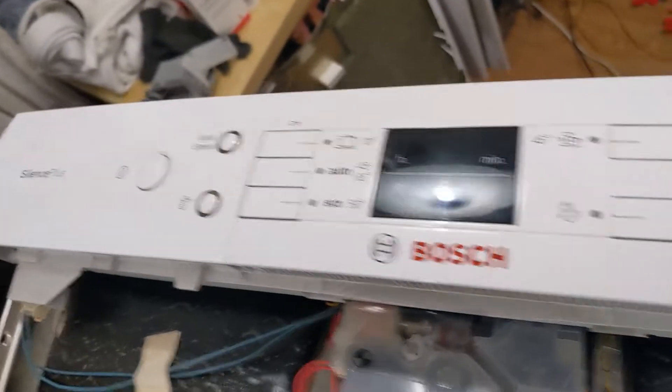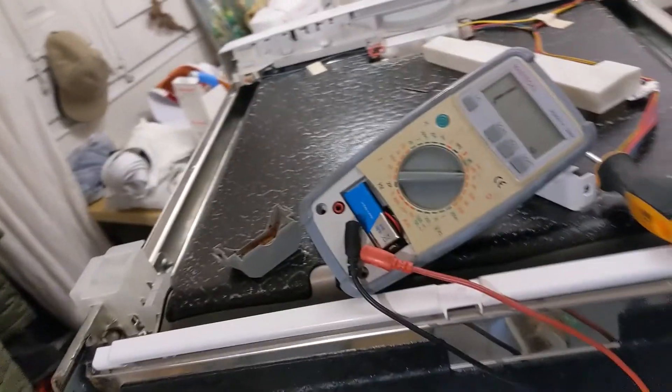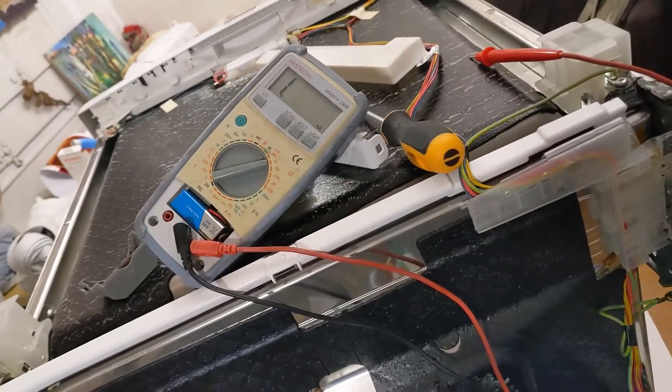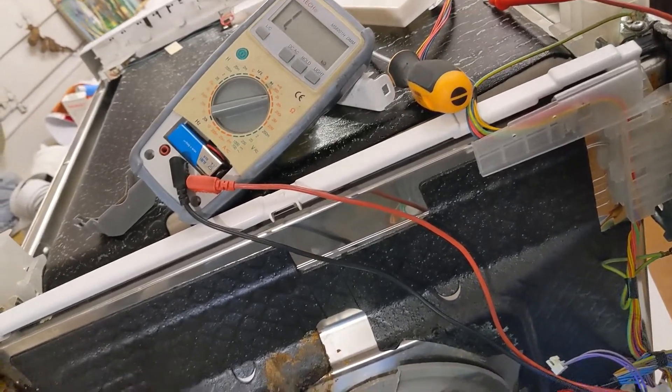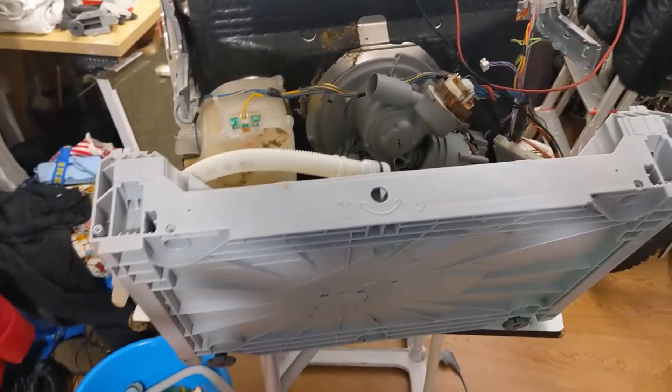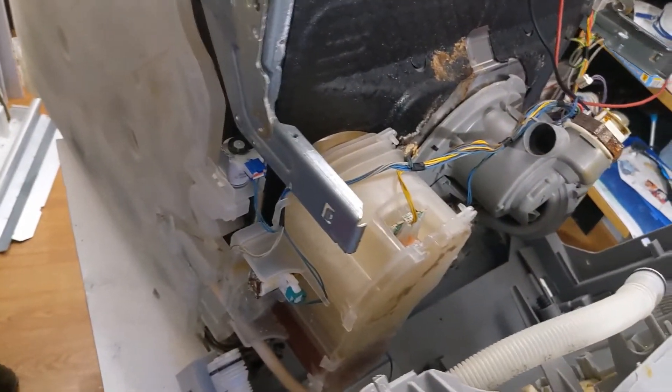This is the Bush Silence Plus washing machine and it was giving error number 23. I dismounted it — it's so complicated to dismount in some ways — but I got it apart.